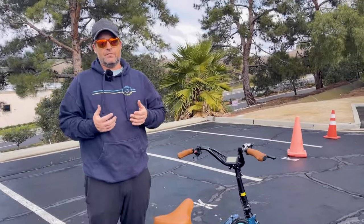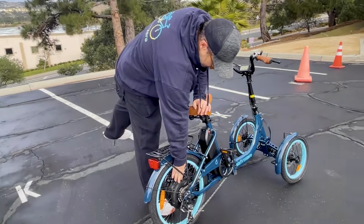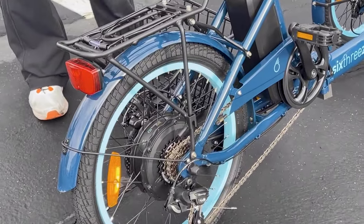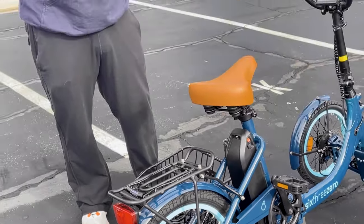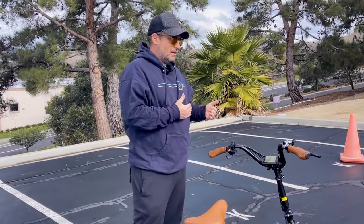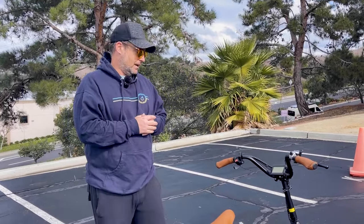This is a 750 watt rear hub motor right here, and it's got a 10.4 amp hour battery. Top speed is going to be limited to 16 miles an hour, and your range is going to be up to 50 miles depending on how you use the pedal assist, the throttle, the weight of the rider, and the terrain.